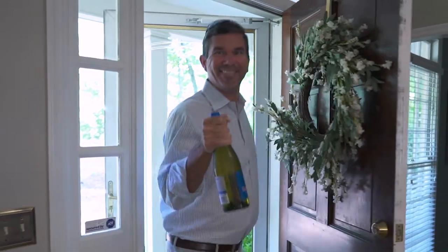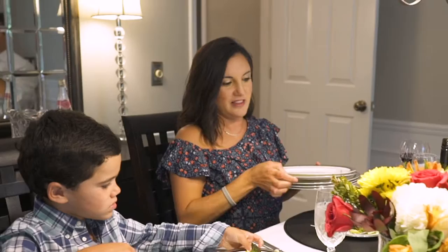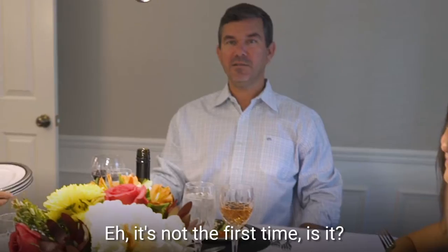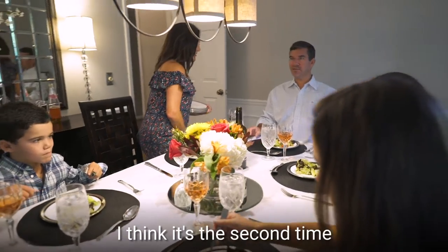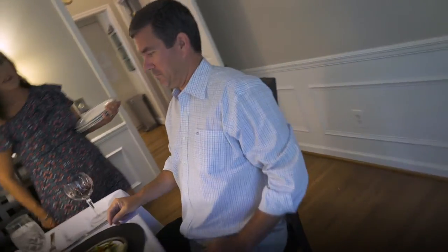We might not be able to go out to eat, but that doesn't mean we can't create a restaurant experience at home. Don't forget to note that you're eating on our fine china for the very first time ever. Is this the first time ever? It's definitely the first time — I remember having this one.